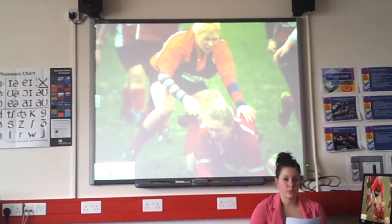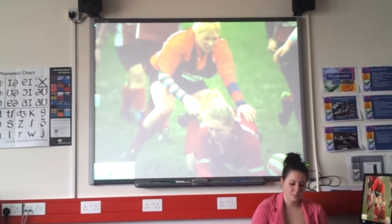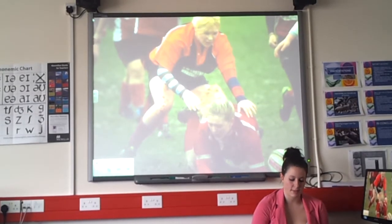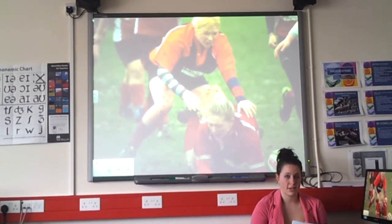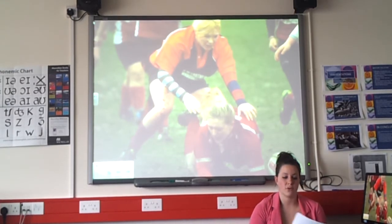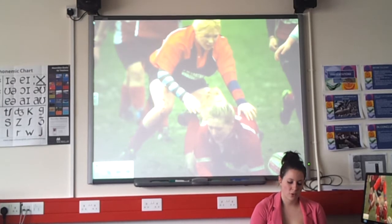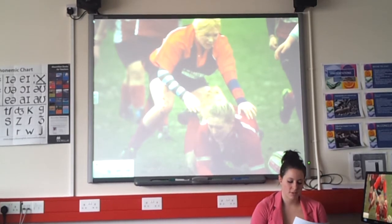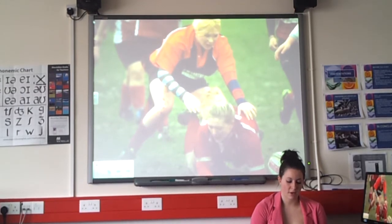A knock-on is when the ball goes forward. An unintentional knock-on in open play leads to a scrum, where the two sets of eight form up against each other to contest the ball. An unintentional knock-on in a line-out leads to a 15-metre scrum — moving play 15 metres back from the touchline. An unintentional knock-on across the goal line results in the ball being made dead, and a scrum awarded to the defending team — a five-metre scrum.